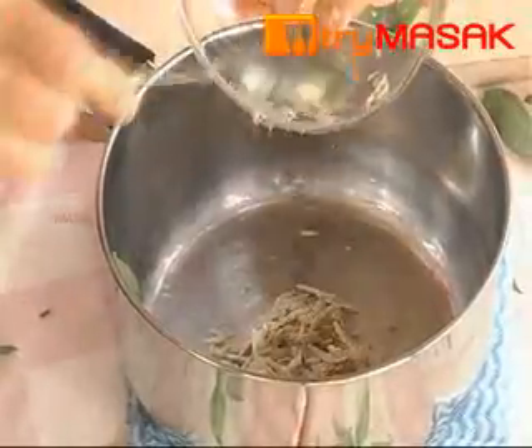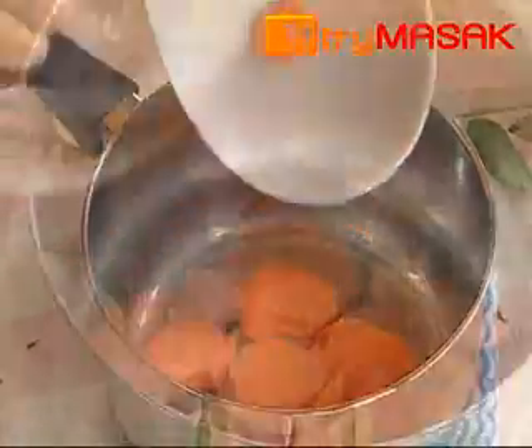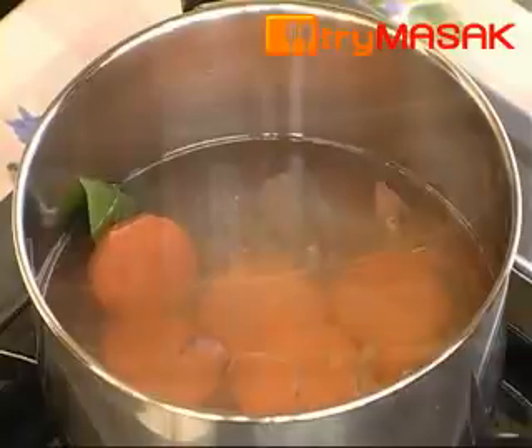Add the anchovies into the pot together with finely sliced shallots, sweet potato, and water. Heat up the pot and let it boil until the sweet potato is tender.